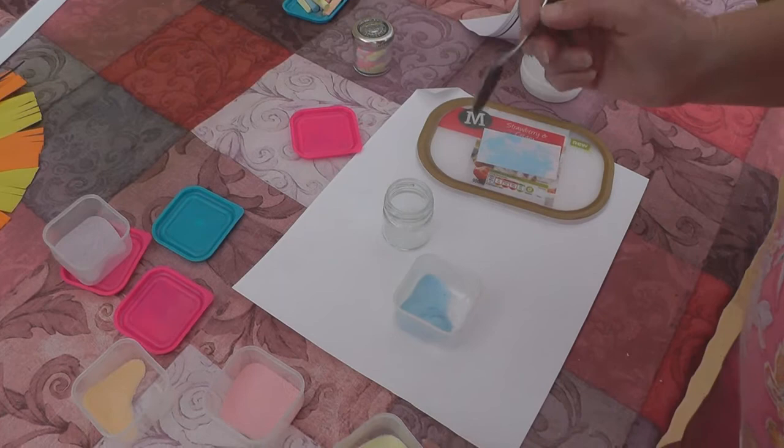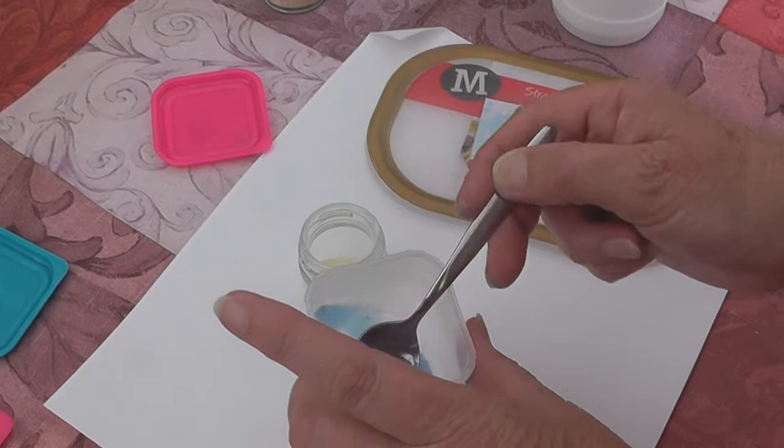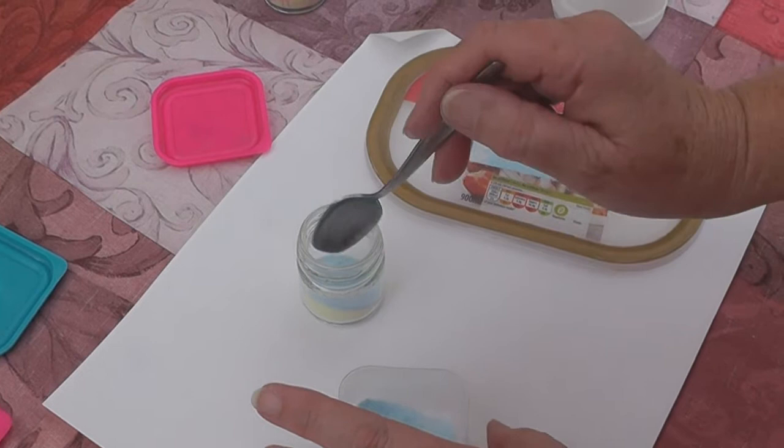First of all we need to put some coloured sand in. I'm going to start with yellow. If you do it over paper and you make a mess, you can just throw it away nice and easily afterwards.